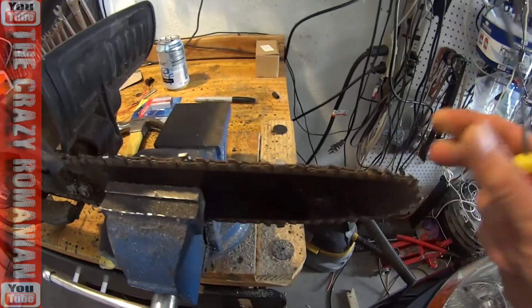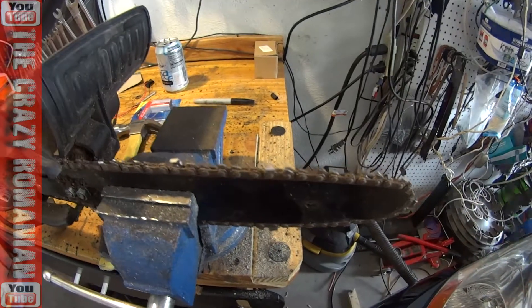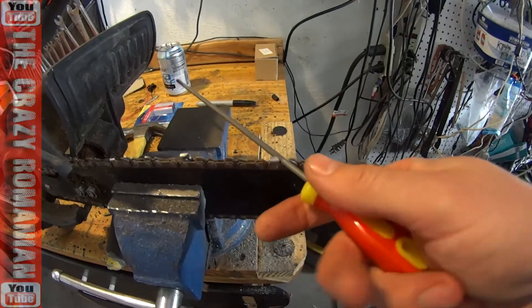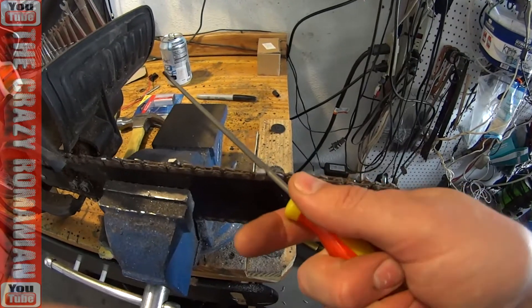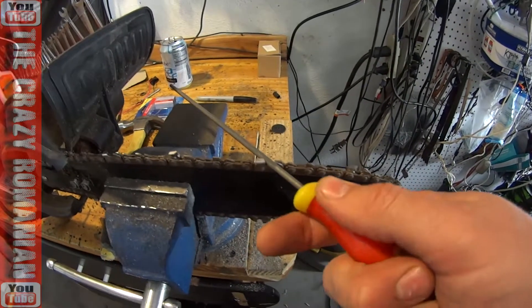It's a cheap chainsaw, but it works really well for what I need it to — cutting branches and other stuff from the trees. Even mighty palm trees have fallen with this chainsaw, sliced into little pieces and put in the trash.